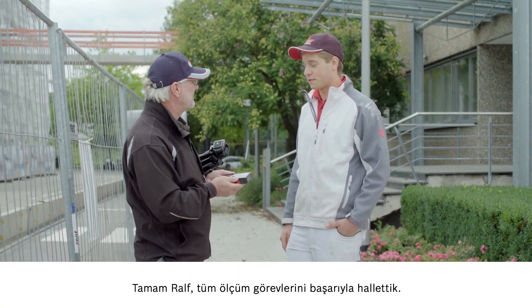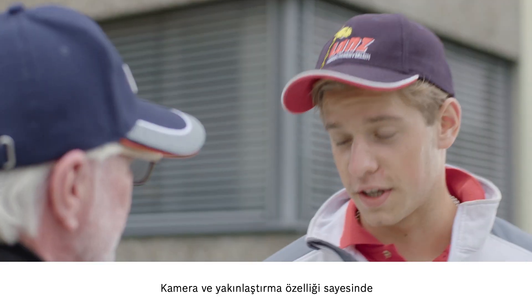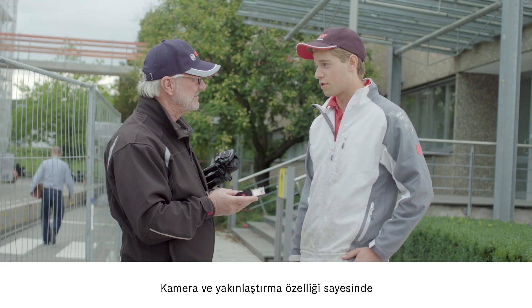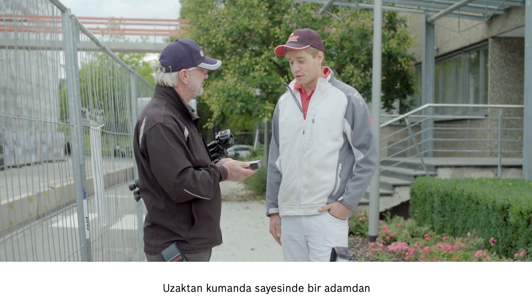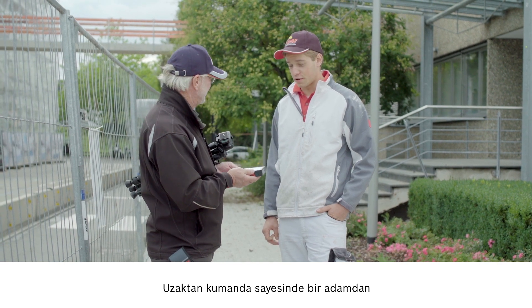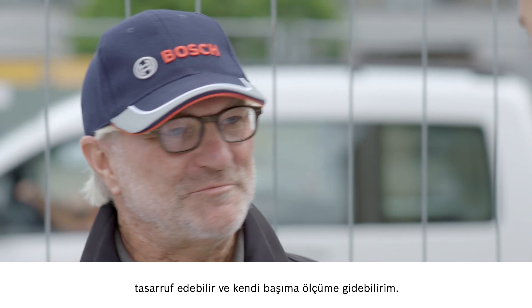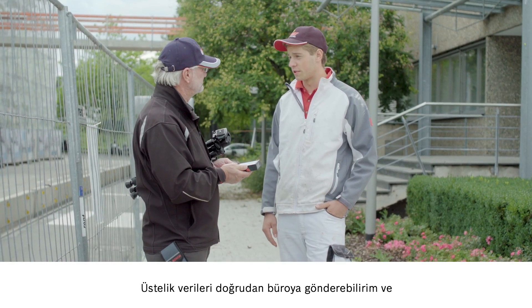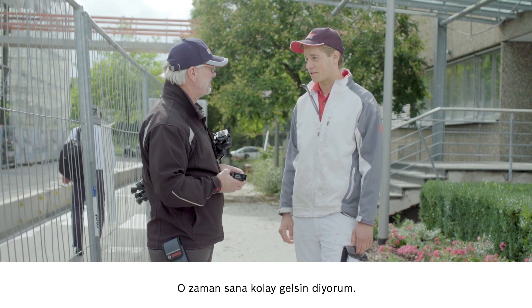Now that we have worked through all of the measurements you needed, what's your verdict? Fantastic. Thanks to the camera and zoom function, I could see my laser point at all times. So it was all totally clear. Plus, the remote control means I can save on resources and perform my measurements on my own. Exactly. And I can send the results straight to my office for immediate calculation. And on that note, I wish you all the very best with your work.